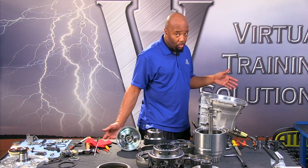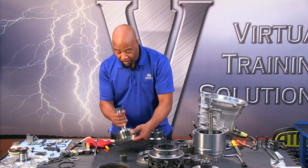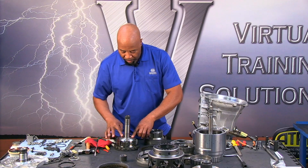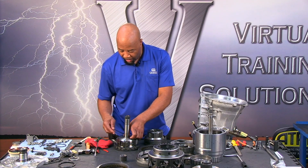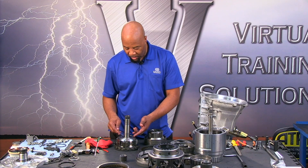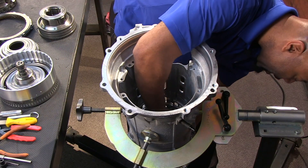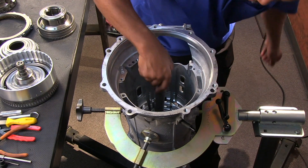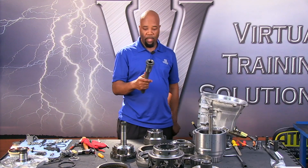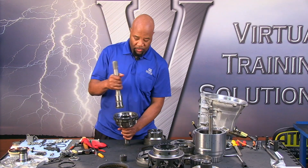Notice the output shaft isn't out yet — this shaft is facing up and we do have a bearing in this location. It's a captured type bearing, so I can't just take it out — I'd have to remove this oil shield. This is serviceable if the bearing is bad but it will take some work, and you have to get this oil wear back in because lube oil is very critical to maintain in this unit.